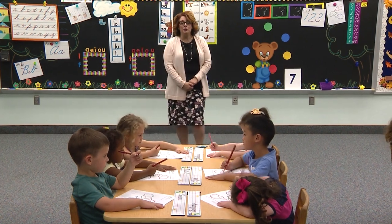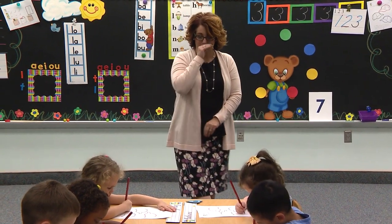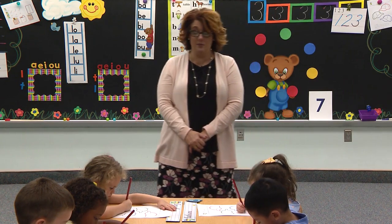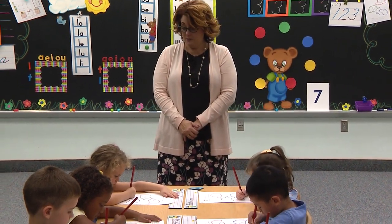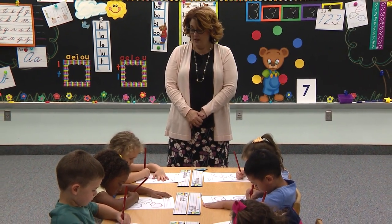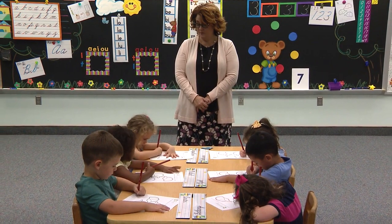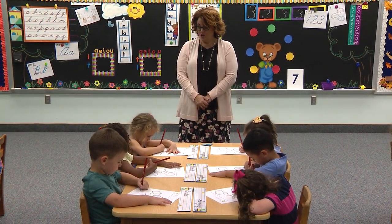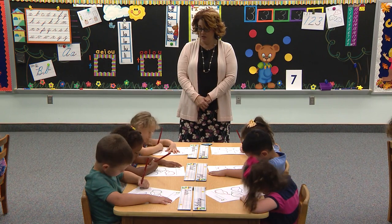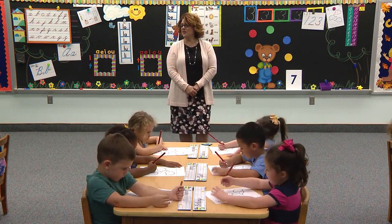Go to the blue box. The blue box. Put your pencil on the red dot. Now we're going to stay together, so stay with Mrs. Stewart. Begin. Start at the red dot. Curve up and curve down. Tuck in. Then curve around. Bounce down to the floor and finish. Pencil rest on the red hat.